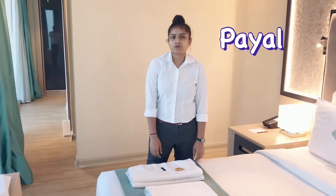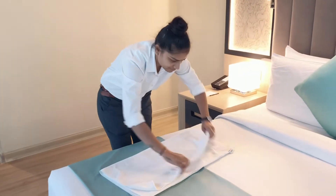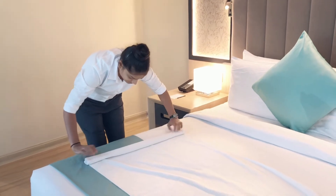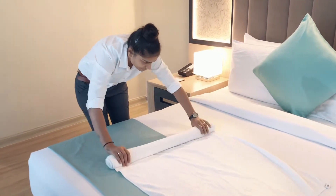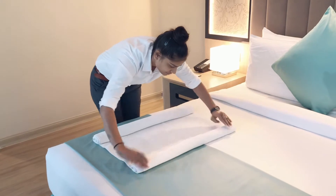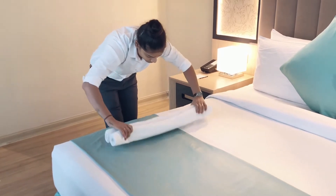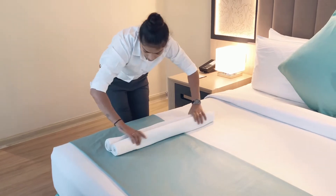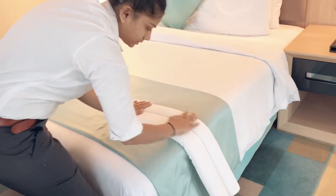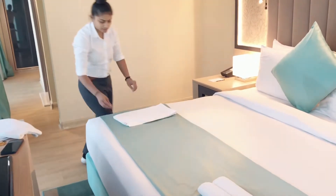Hello, my name is Payal. I am making a baby doll today. Whenever we plan to make any kind of towel art, we make sure that our linen is totally fresh — it should not be used linen and there should not be any kind of stain or tear. As we can see here, we need to roll from both sides. We should make sure that whenever we are rolling from both sides it should be tight, not loose, because it will not look presentable if it is loose.